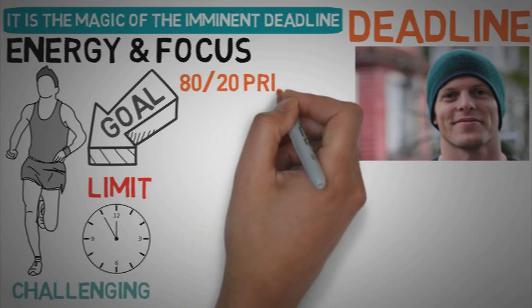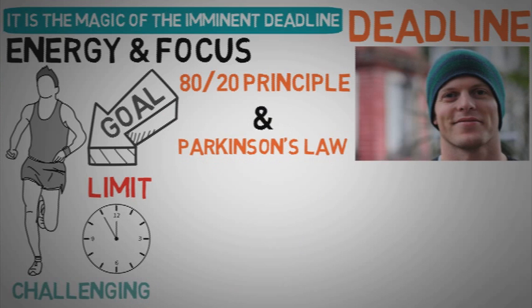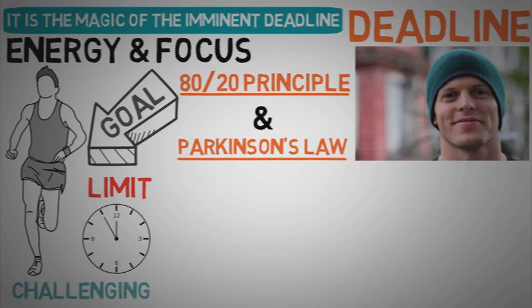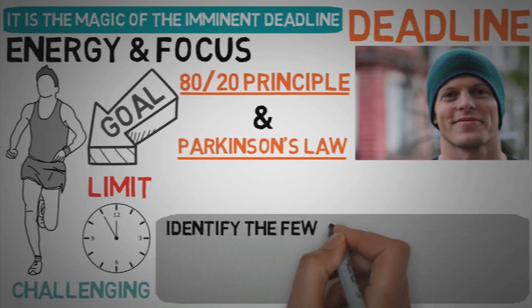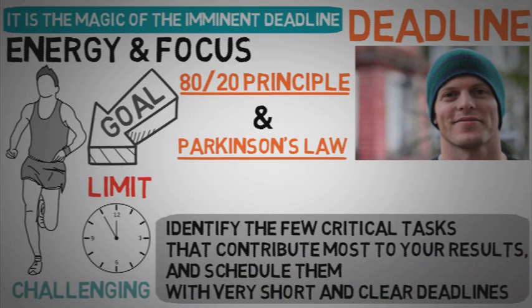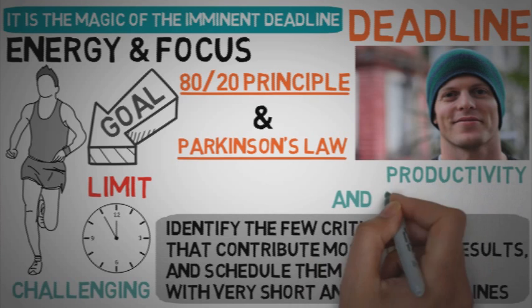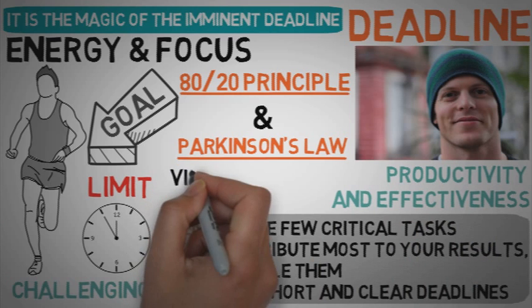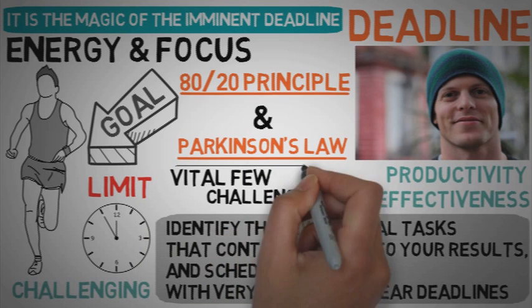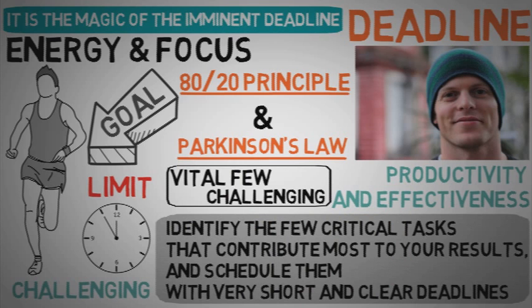The Tim Ferriss technique consists in combining the 80-20 principle with Parkinson's Law for maximum productivity. He limits tasks to the important to shorten work time — the 80-20 principle — and shortens work time to limit tasks to the important — Parkinson's Law. The best solution, as he said, is to use both together: identify the few critical tasks that contribute most to your results and schedule them with very short and clear deadlines. For me, this technique clearly explains all there is about productivity and effectiveness — once you've defined and are working on the vital few activities that produce the major part of your results and are challenging yourself to complete them in the shortest time possible, what else could you do to become more productive?